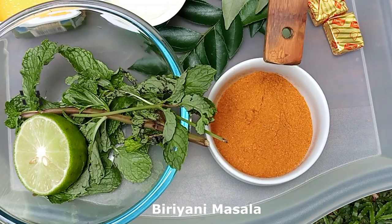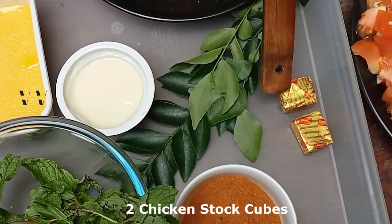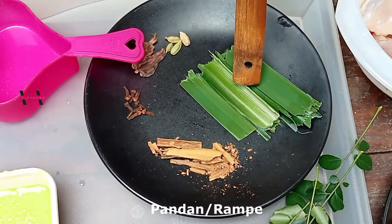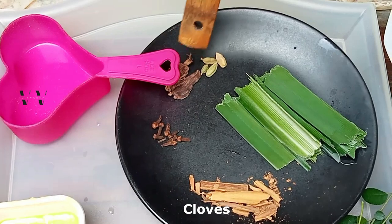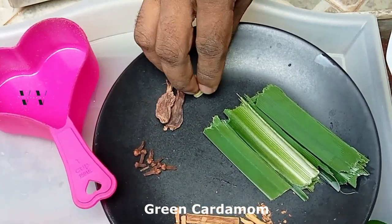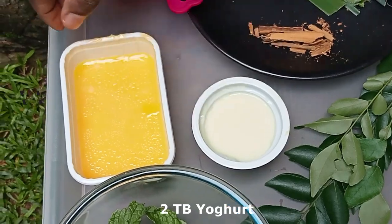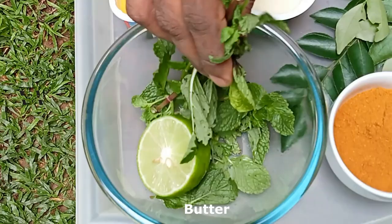This is biryani masala — I need about one tablespoon. This is a chicken stock cube, one or two depending on the salt content. A few curry leaves, pandan, cinnamon, a few cloves, black cardamom, green cardamom, and two tablespoons worth of yogurt. You can use butter or ghee as well, and a few mint leaves.